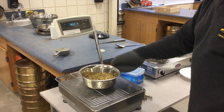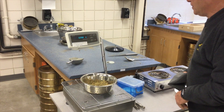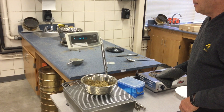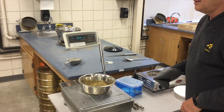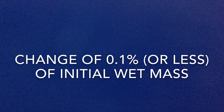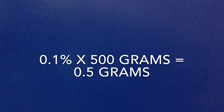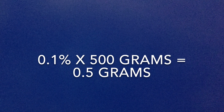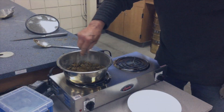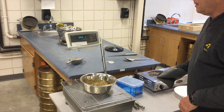Weigh it and record the data. Return the sample back to the heat source for several more minutes. Weigh the sample again until the soil has been dried to a constant mass. This is achieved when the change between two consecutive mass determinations would have an insignificant effect on the calculated water content. A change of 0.1% or less of the initial wet mass of the soil should be acceptable for most specimens. For example, if your initial wet mass is 500 grams, 0.1% of 500 grams is 0.5 grams. So if your change is greater than 0.5 grams, return the sample to the heat source and repeat as needed. Once the soil has reached a constant mass, use this final dry mass in calculating your water or moisture content.